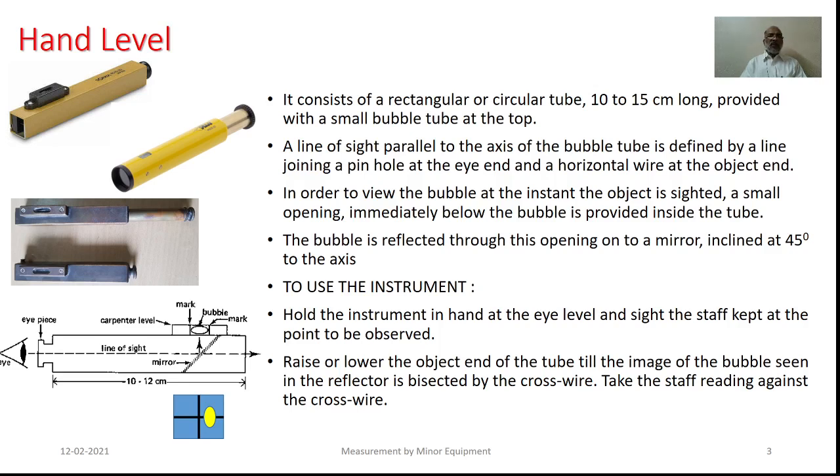In order to use this particular equipment, one can make use of a certain graduated rod; it could also be a staff. As we take the reading corresponding to those particular graduations, one will be able to calculate the reduced levels the way we do in conventional leveling operations.